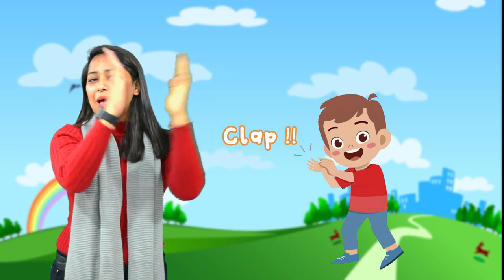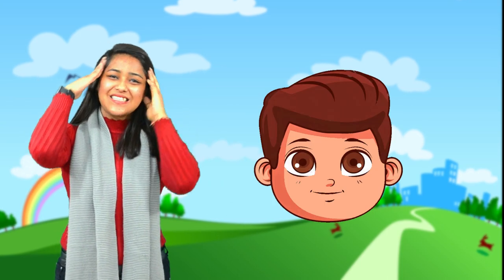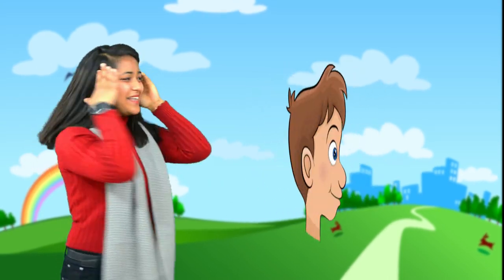Kids, we will repeat this once more and you are going to do this with me. Okay, let's begin. Two little hands go clap clap clap. Two little feet go tap tap tap. Two little eyes open wide. One little head goes side by side.